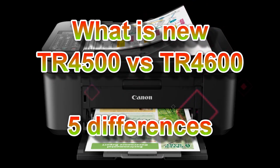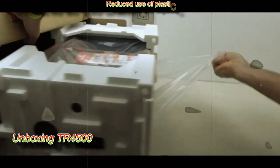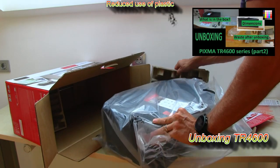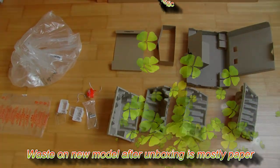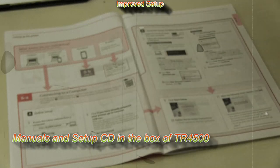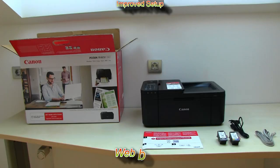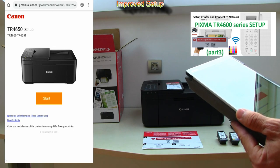Finally, let me demonstrate the differences between the TR4500 and TR4600 series. First is reduced use of plastic — here I unbox the TR4500 and then the TR4600, where the waste is now mostly paper only. Second is improved setup: in the TR4500 series you find printed manuals and a setup CD in the box, whereas the TR4600 series has only a quick setup guide with a QR code and no setup disk. In the upper right corner of the screen you can find my full setup video for the PIXMA TR4600 series.